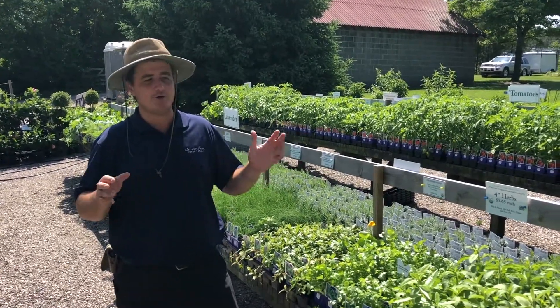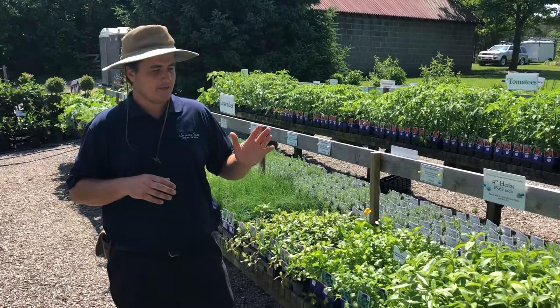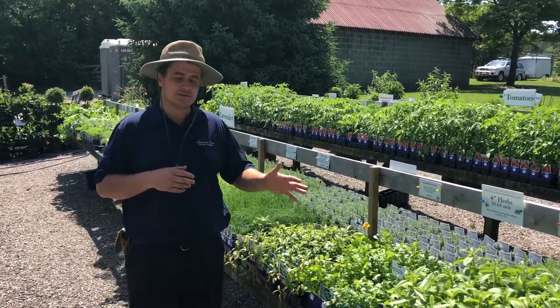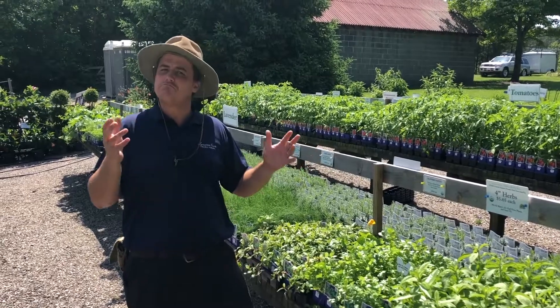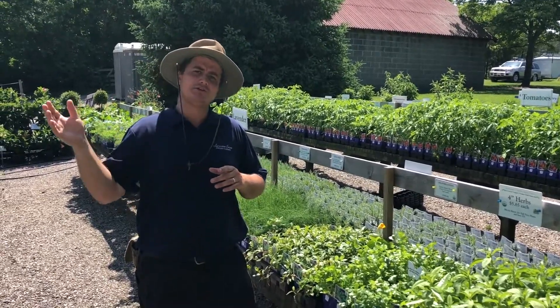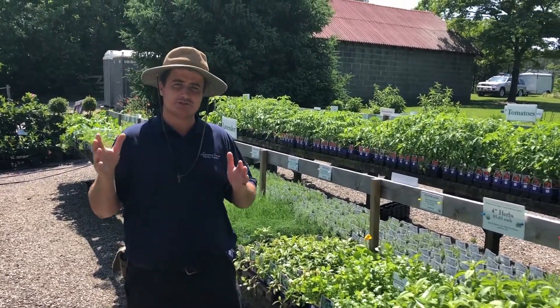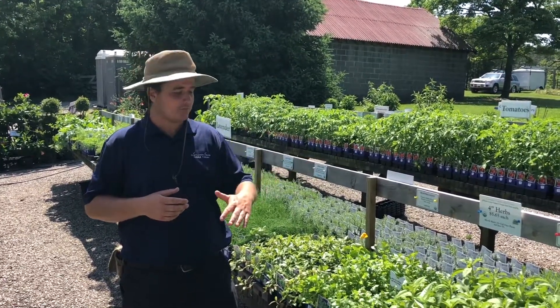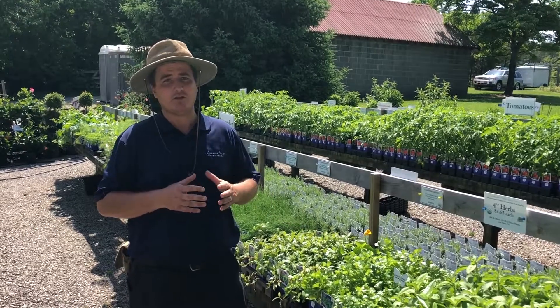I've still got a pretty good selection of the herbs and the vegetable plants, but just wanted to share a few of our favorite herb plants. The cilantro — obviously the flavor you just can't beat it — but as the weather heats up, the cilantro just doesn't last as long. So unfortunately, tomatoes come ripe in the summer but cilantro doesn't really do well in the heat.